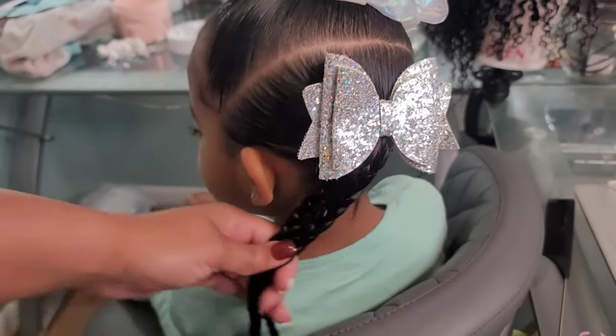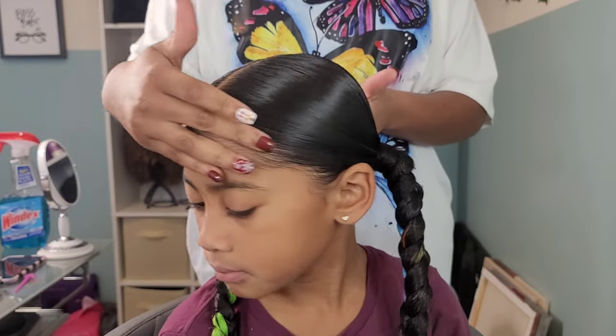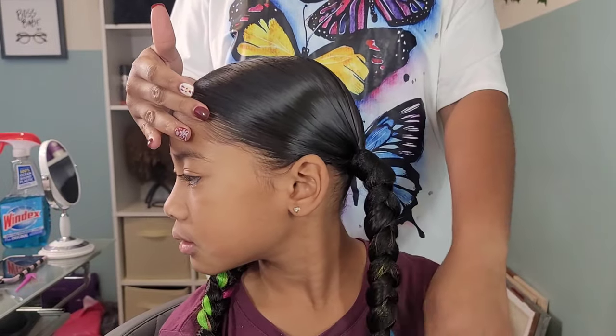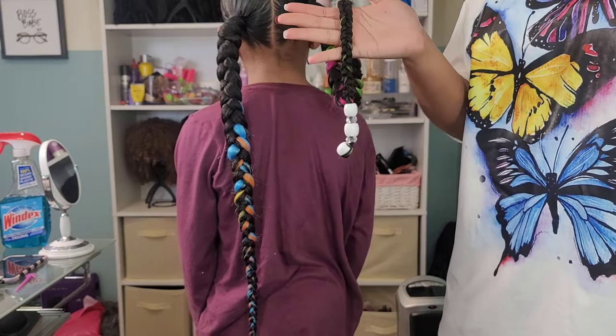Welcome back besties, mama, sisters, friends. How are y'all doing? It is a new year. I know I haven't been posting in a while here on YouTube, but we are back with another hair tutorial for the girls' hairstyles for the week.